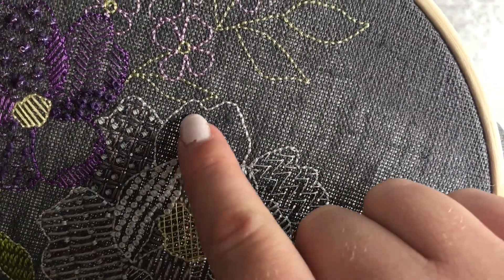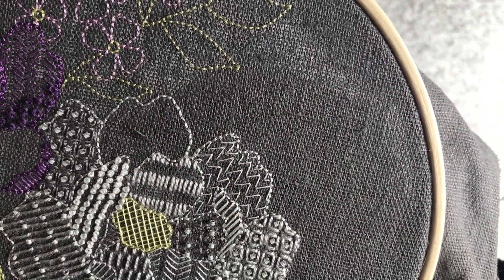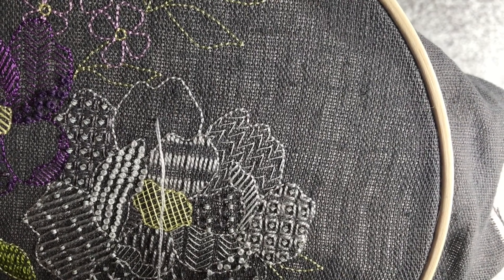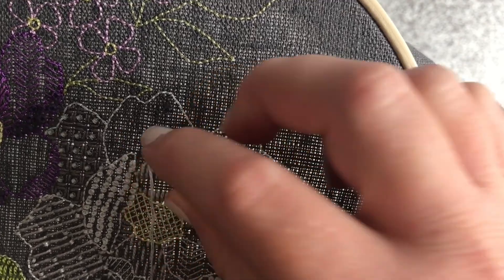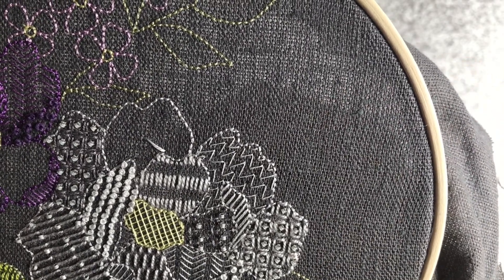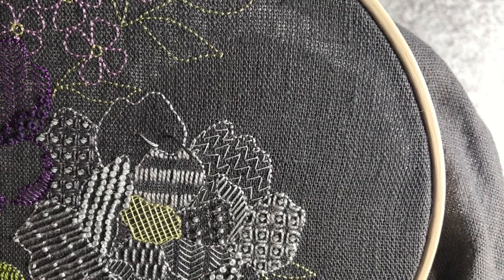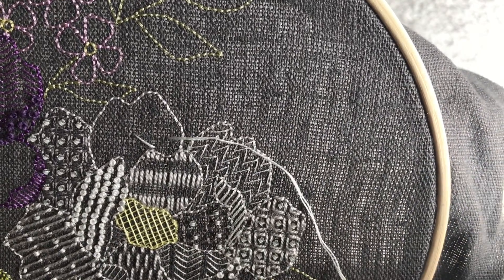I'm going to demonstrate stitch 12 on this section. Start by coming up through the fabric, stop when the knot you've made reaches the back of the fabric. Push your needle back through the fabric a short distance below and to the right. Come back up through the fabric horizontally from the start of the first stitch that you made. Make sure that the end of the first stitch sits in the middle.